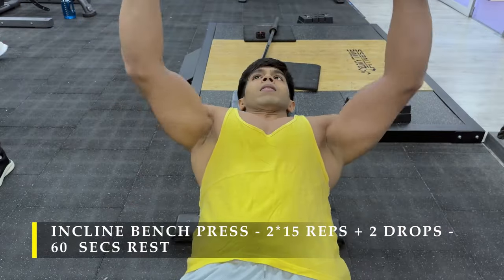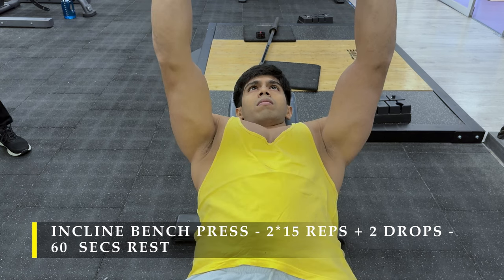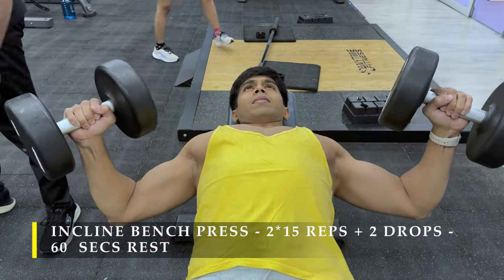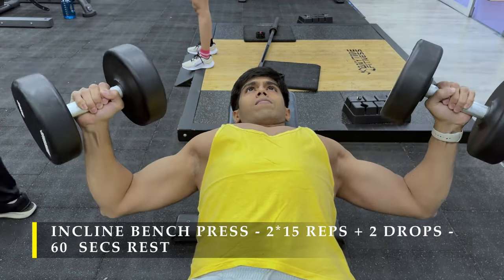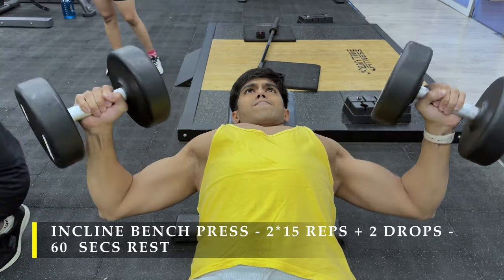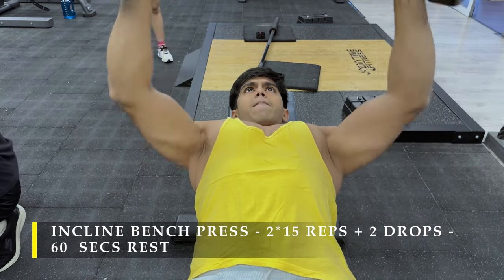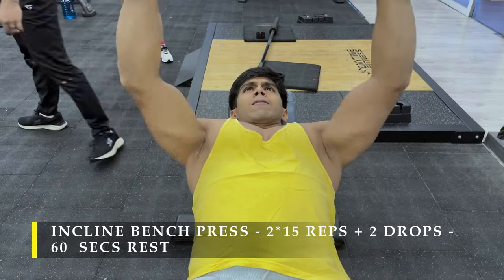Once done with the flat bench press, we move on to incline bench press — the same thing. 2 sets, 15 repetitions to start off with the set, and then go for 2 drops and do as many repetitions as possible in each drop. Here you can see exactly how my posture is while I am going into the deepest part of the stretch for my chest.